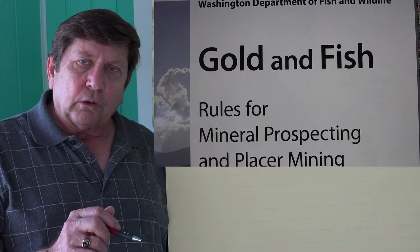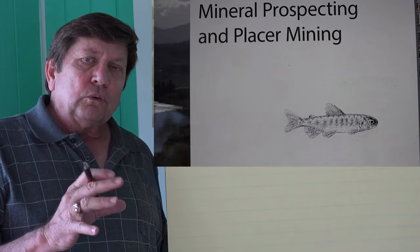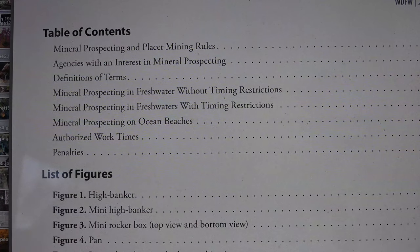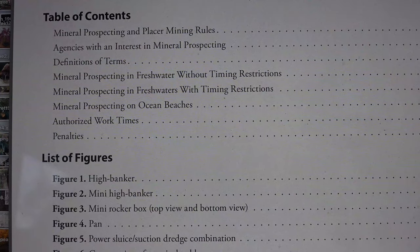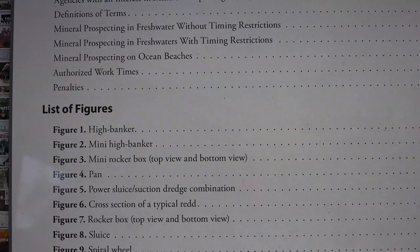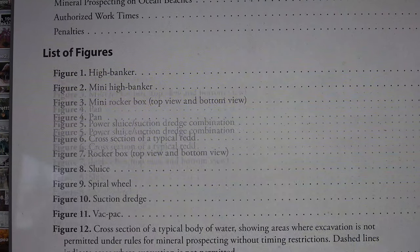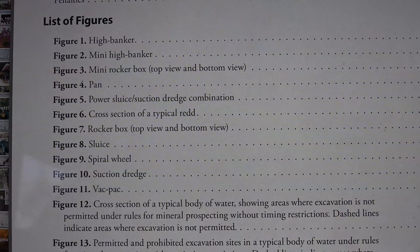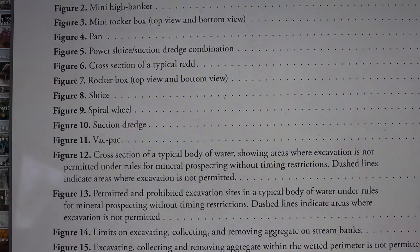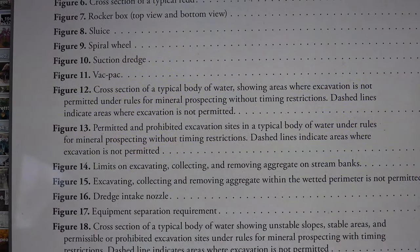In my day there was something called a golden fish book — maybe they still have it. All you had to do was have that in your possession and you were legal to do whatever you were going to do, within reason. You couldn't dig into the banks, that sort of thing, but that's all you needed to do to go looking for gold. There's probably something similar today, but you're going to have to figure that out because they are very aggressive in Washington State.